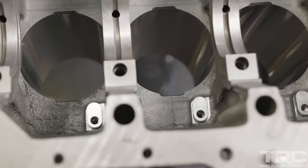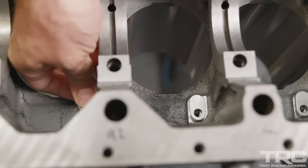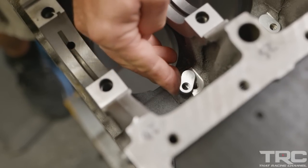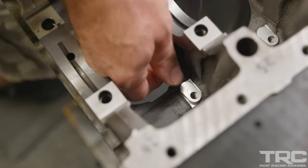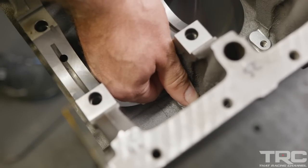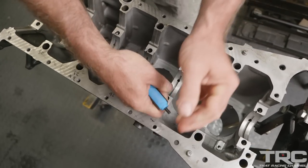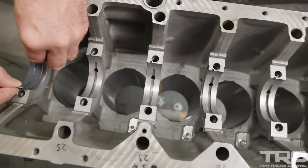This engine is going to be using a stock-style oil pump, so I elected to use a piston squirter block-off because I'd rather have the oil pressure available for the bearings. Using an alcohol-based fuel like ethanol or methanol in a drag race environment, I'm less concerned about the piston cooling jets than I am about the oil pressure.